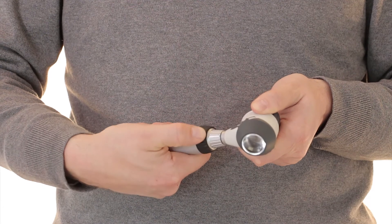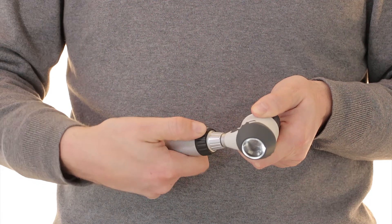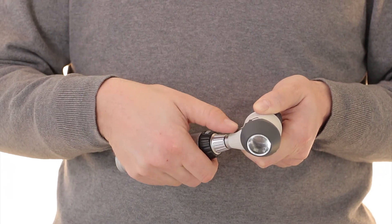When you turn the Delta 20T on, it always turns on in polarized mode. By then pushing the toggle button, you can switch to non-polarized illumination or back again.